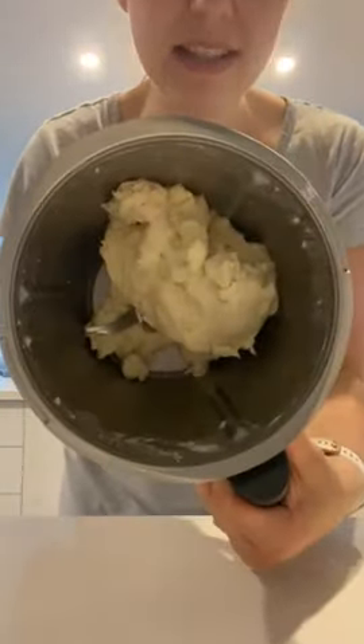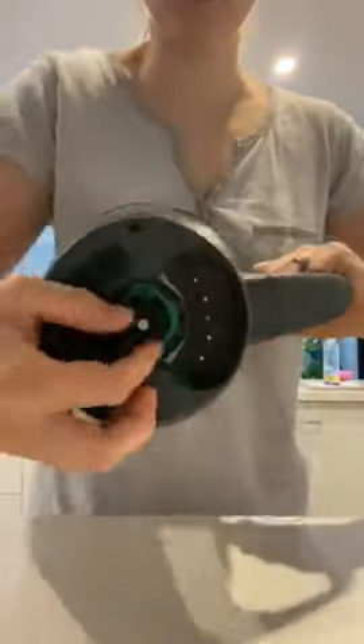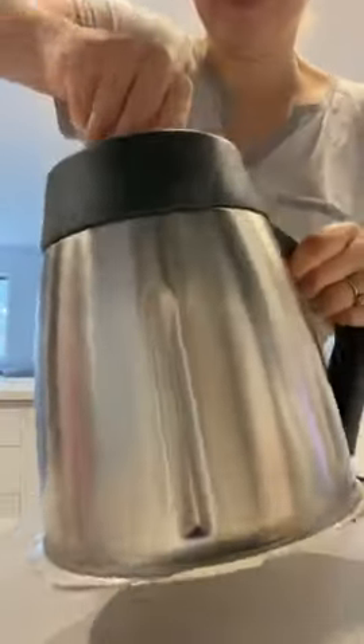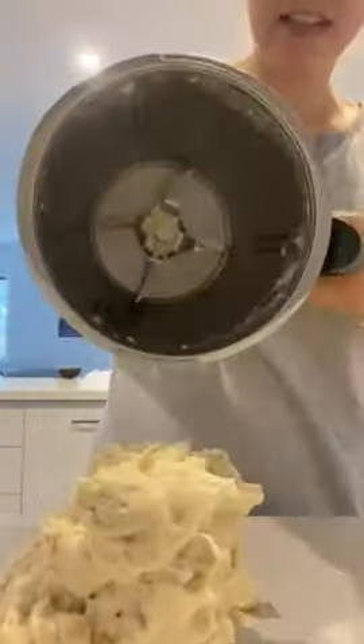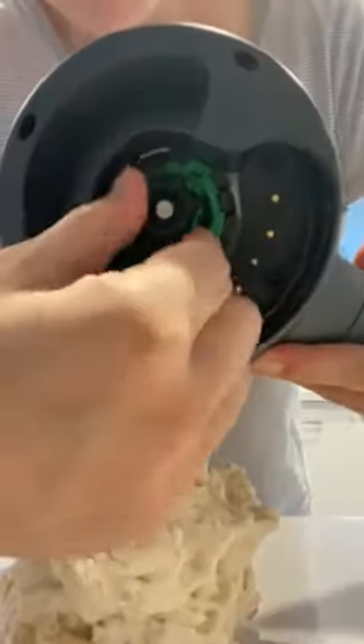I just want to quickly show you an easy way to get the dough out. I'm making dough scrolls at the moment. This is the base of the blade — if you just turn it upside down and twist it, it moves the blades and releases all of the dough. Just turn it and as you turn it, it will release it all.